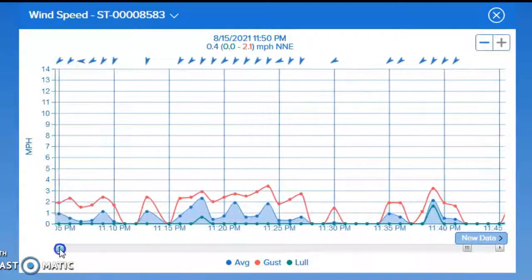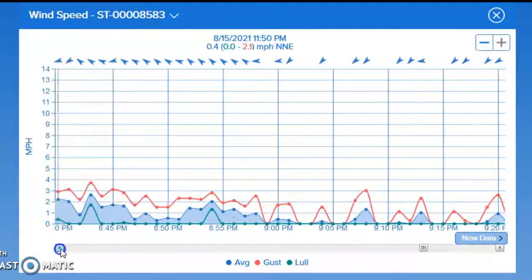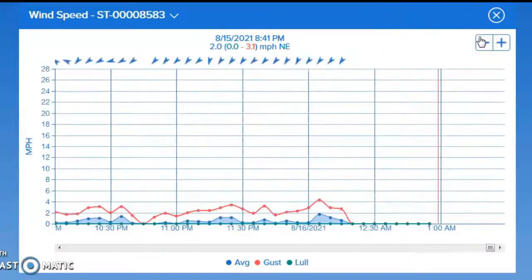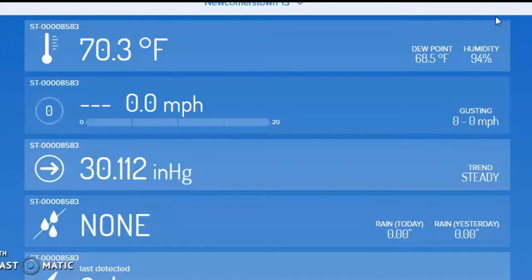This is going to be available for everybody to see. All you've got to do is interact with it. Don't be afraid to touch the buttons. Want to see a broader range? Click the negative or positive buttons up here and this will tell you what's going on. You can see the 13th — we had a maximum gust of 21.5. The 12th — we had a maximum gust of 26. Here you go on the 14th, here you go on the 15th. Or you can just X that out and come back to where you are.